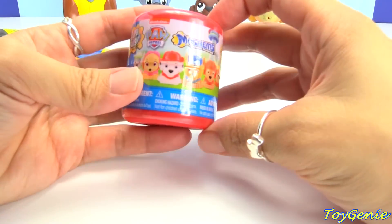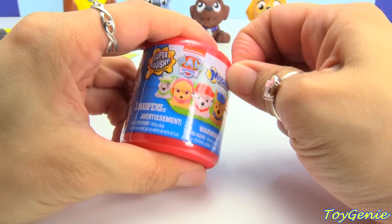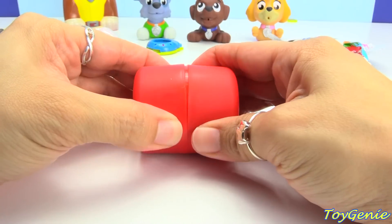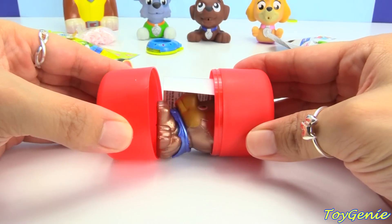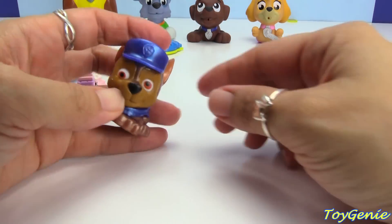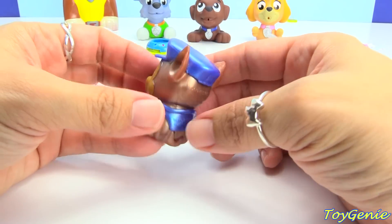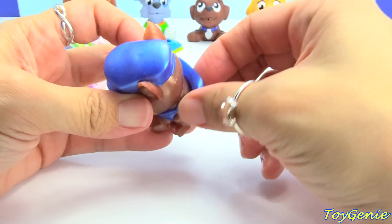Let's check out this Paw Patrol Mashem. These are always awesome. Let's see who we get — who are we going to get? We got the metallic Chase! Look at him sparkle — super cool. And look at his outfit, it's almost like he's wearing a cape.